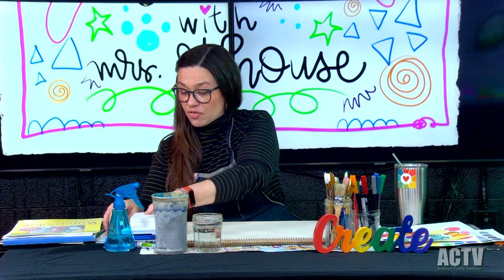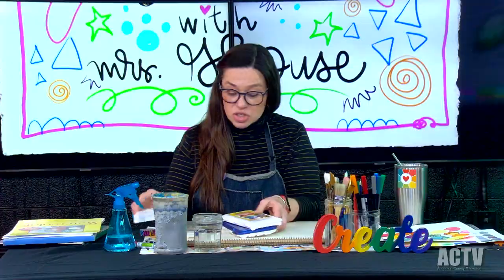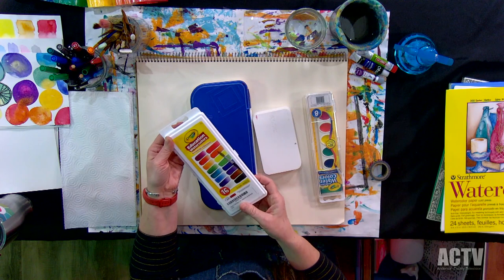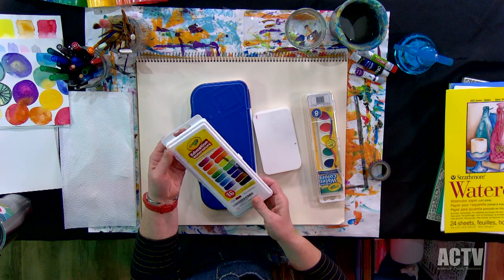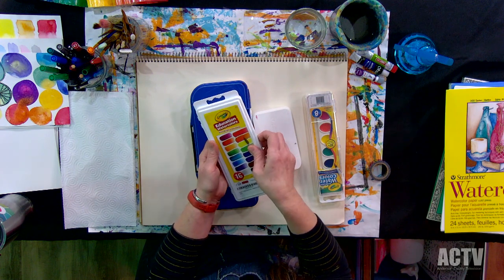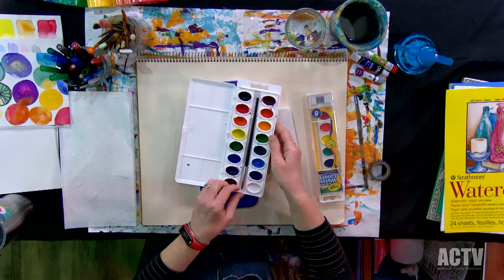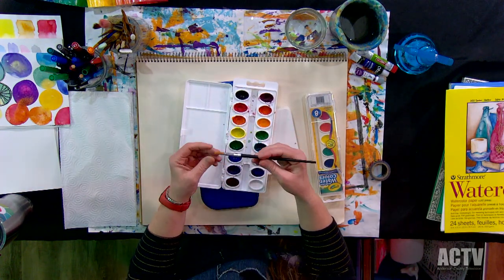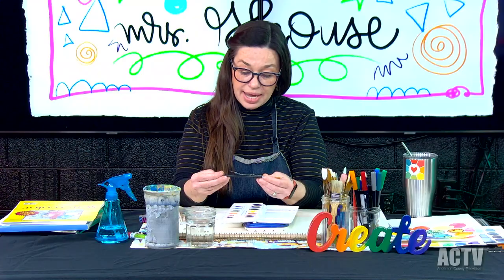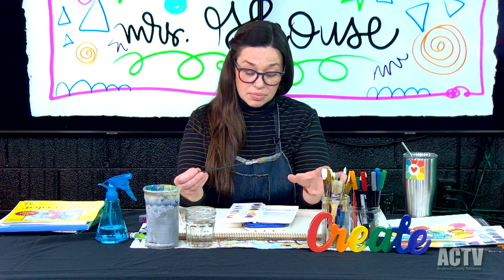I have a variety of paints. Let's talk about the paints first. The paint tray I'm going to be using for this class today is the Crayola Education Watercolors — the 16 pack. This pack comes with a pretty decent little paintbrush. Most of my students at school use this paintbrush that comes with the pack. It's a size seven round brush.